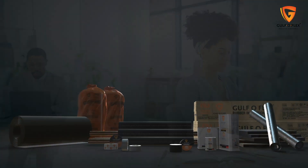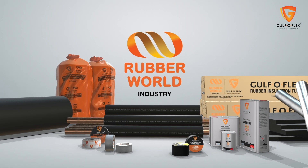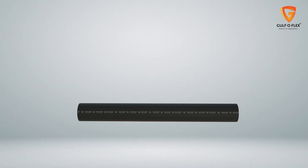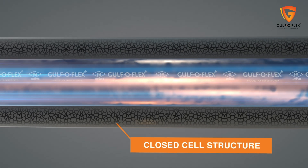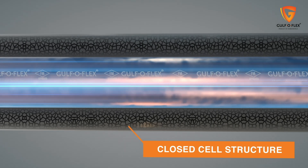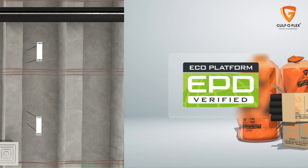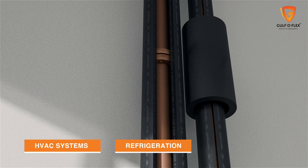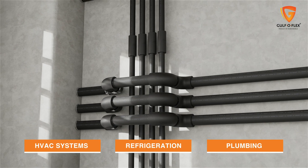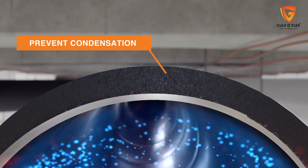This is best achieved by Gulf OFLEX insulation products from the House of Rubber World Industry. Gulf OFLEX insulation is a high performance, closed cell, elastomeric foam insulation product. The first product in UAE to have an EPD certificate, it is engineered to integrate with HVAC systems, refrigeration and plumbing applications to increase their efficiency by preventing energy loss and condensation.